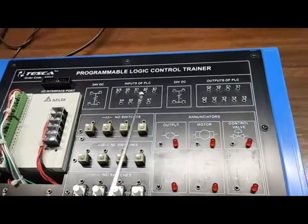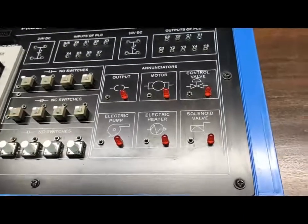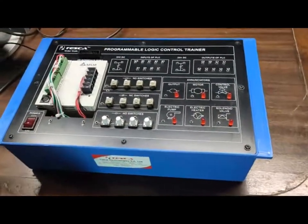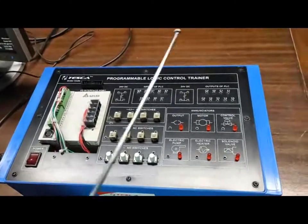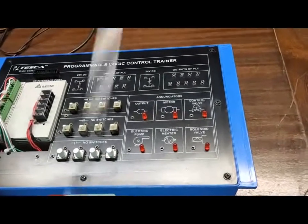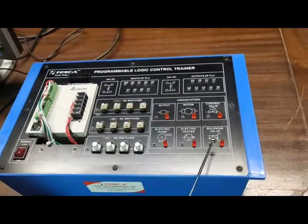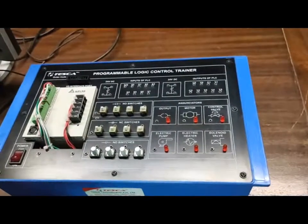There are also annunciators. These LEDs will prompt and give an idea of how, in an industrial environment, we can use different types of products to control with the PLC. These include motor control valve, electric pump, electric heater, solenoid valve, etc. These are provided to understand how the PLC controls these objects in an industrial environment.